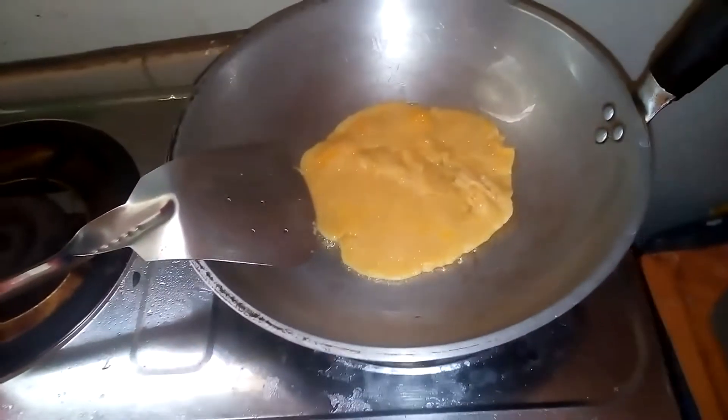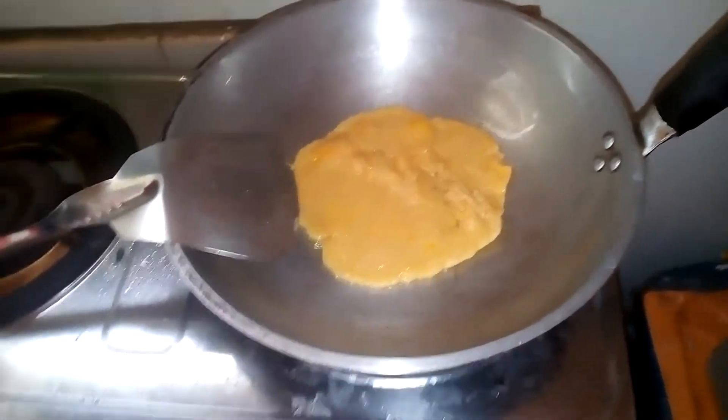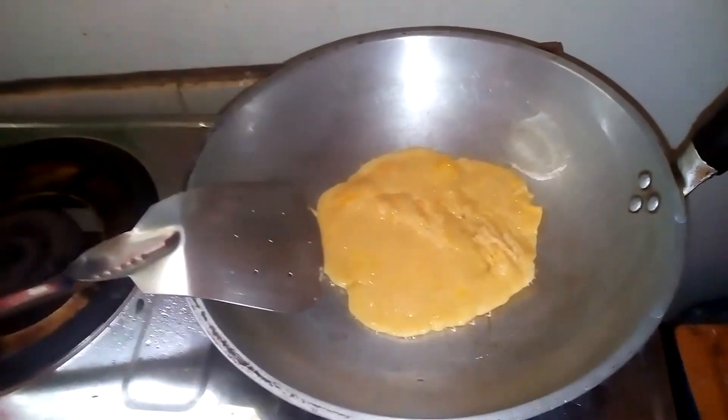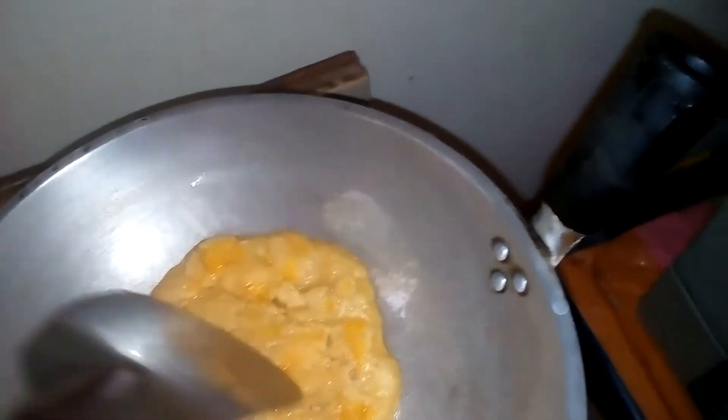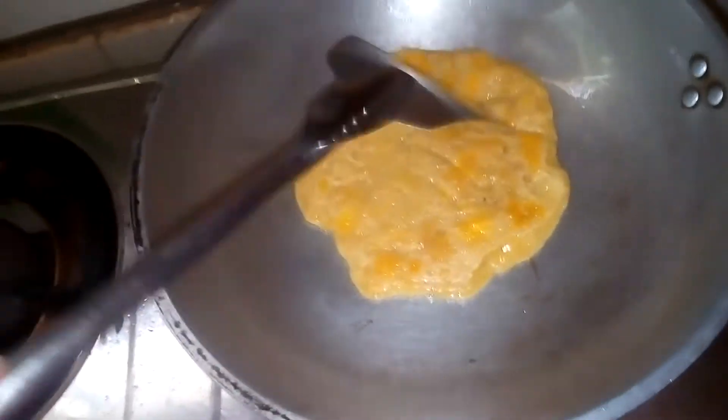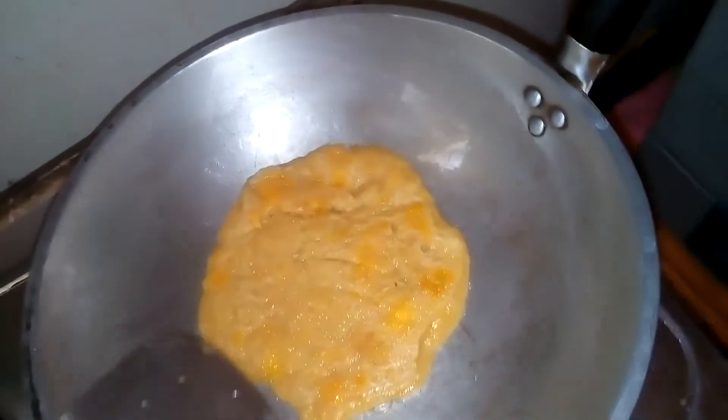You have to wait a little bit more. Let's check if the other side is already cooked. It's cooked, but it needs more cooking, especially on the other side.